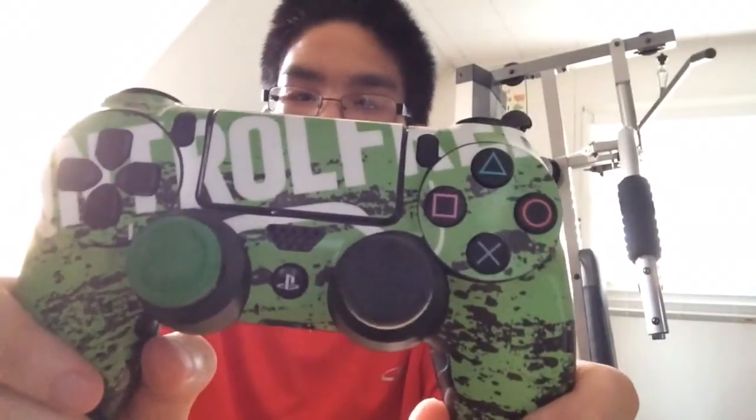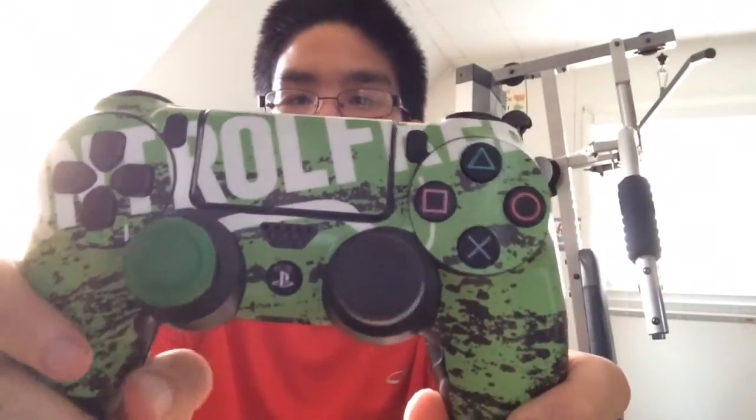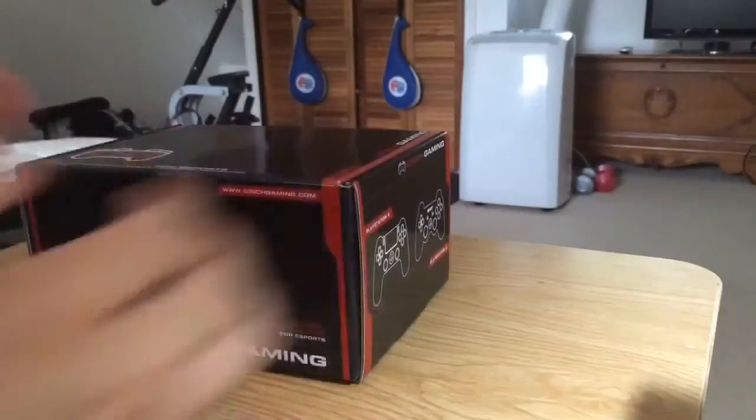Hello YouTube, my name is Graf, and welcome back for another video. Today's video, we are going to change it up a bit. We are going to do a review video on the Cinch Gaming Controller, or you can say the Cinch PS4 Control Review. Let's get right into the video.